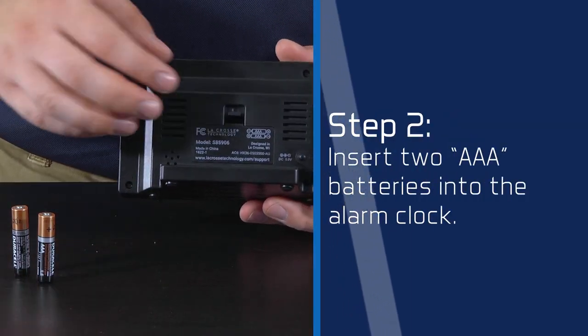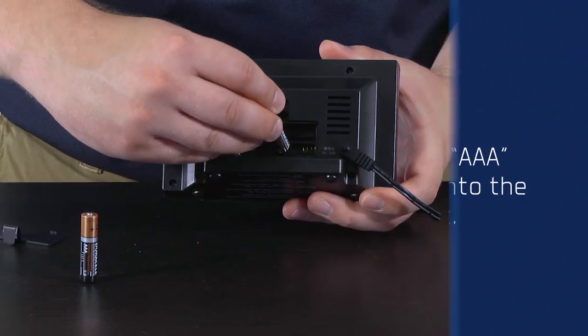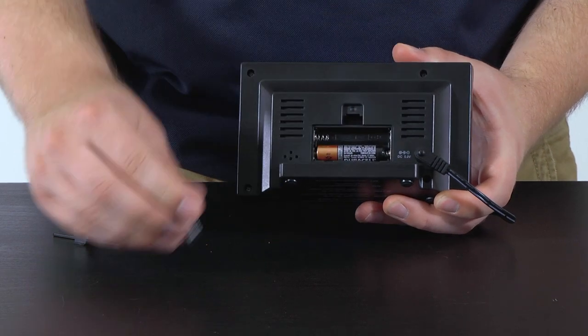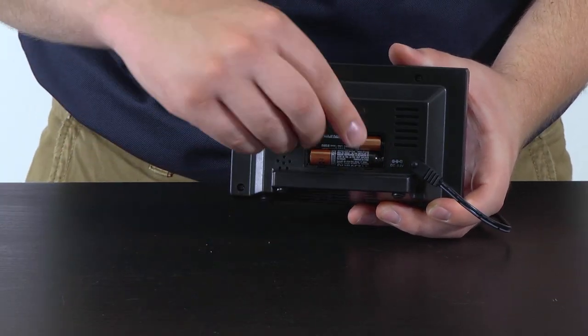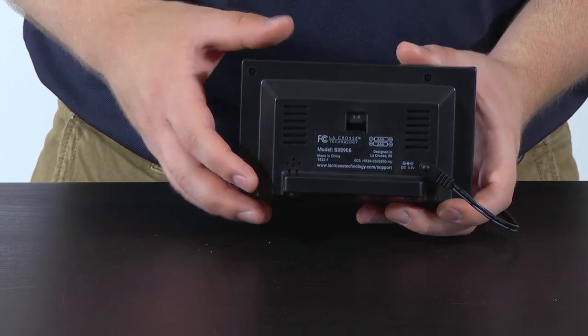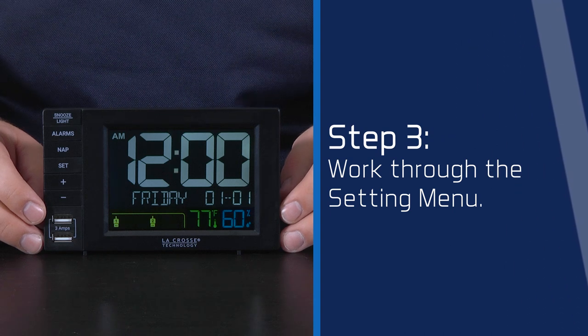Step 2 is actually optional; however, we do recommend inserting two AAA batteries, according to polarity, into the back of the clock. This will help maintain the time and date information during power loss. And Step 3: work through the Settings menu to customize how you would like this clock to function.